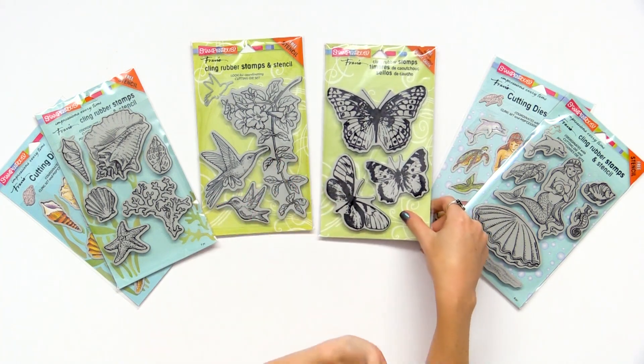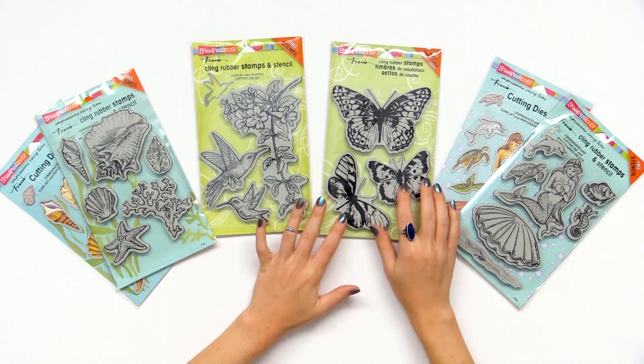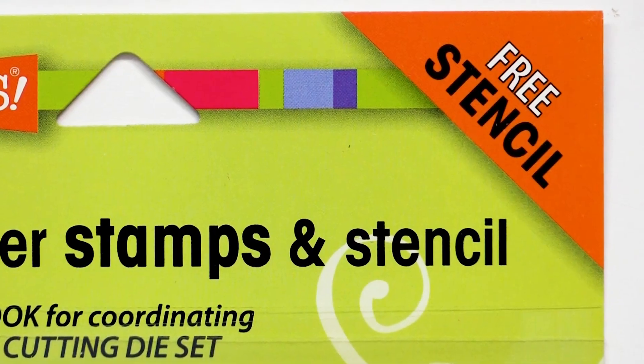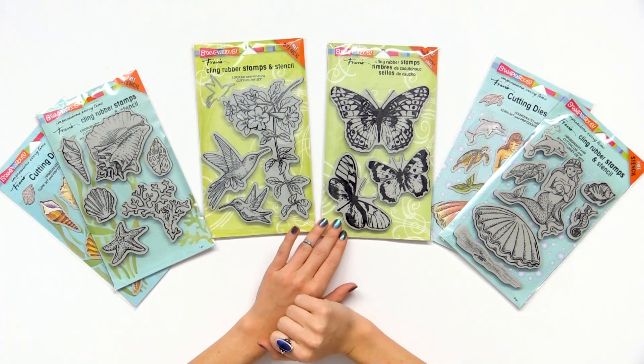The template can be used as a cutout to either make more butterfly designs or as a way to configure your space. It's really cool that it comes with the template. You can see the ones that have free templates or stencils based on the corner in orange, so keep an eye out for that when you're looking at Stampendous stamp sets.